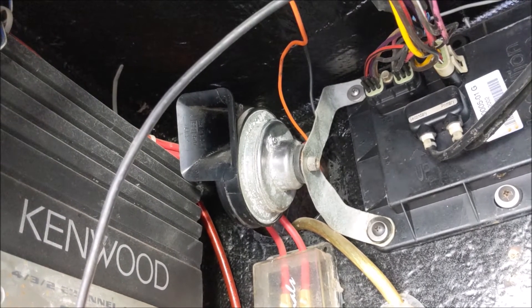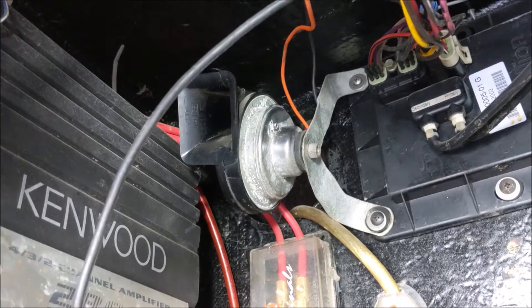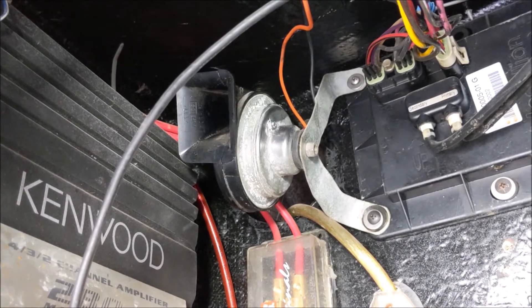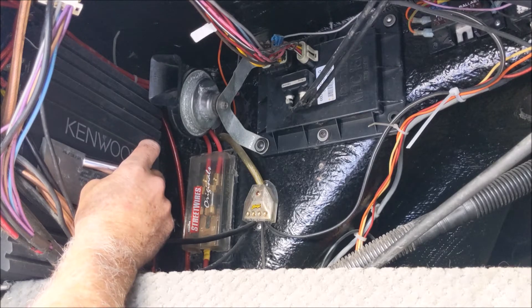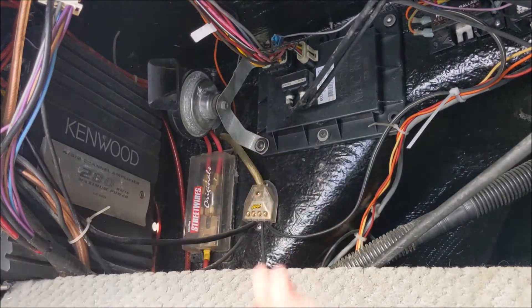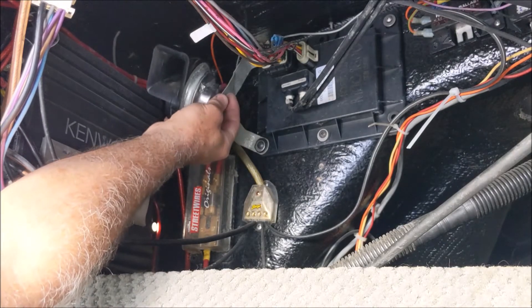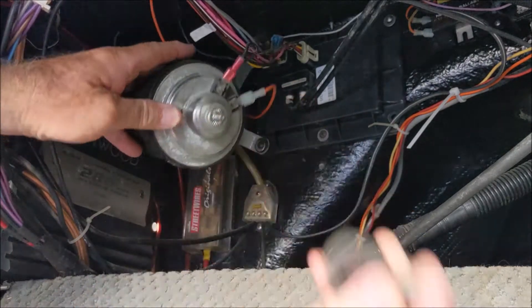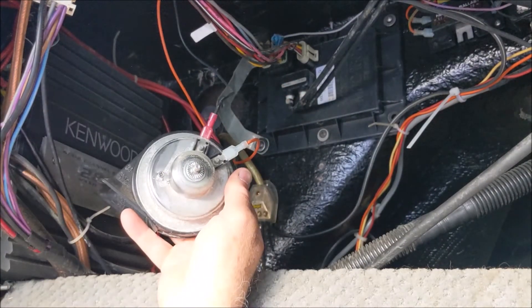Let's take this off and see what we can find. This nut right here is a ten millimeter, real easy to take off, and then there are just two spade connectors on the back. It's fairly easy to get to on some boats. Be careful because once you take the nut off it wants to fall, and there's a rubber washer on the back.